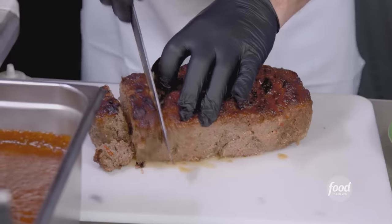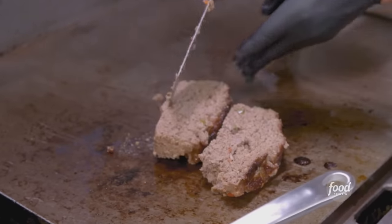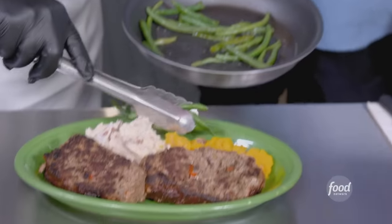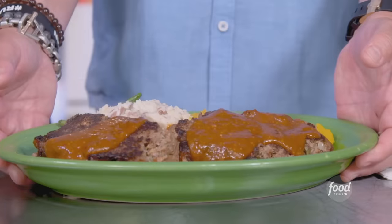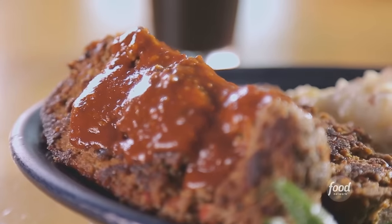I never got meatloaf when I was a kid — I'd go to my friend's house and think, what is this? It's a gigantic square meatball. Throw it on the griddle, give it a sear. Two monster pieces is one order? We send people home with lunch the next day. Served with mashed potatoes, butternut squash, and haricots verts — with our Austin barbecue sauce. That's great meatloaf — so tender, moist, full of flavor. Your Austin City barbecue sauce is wham-bam.